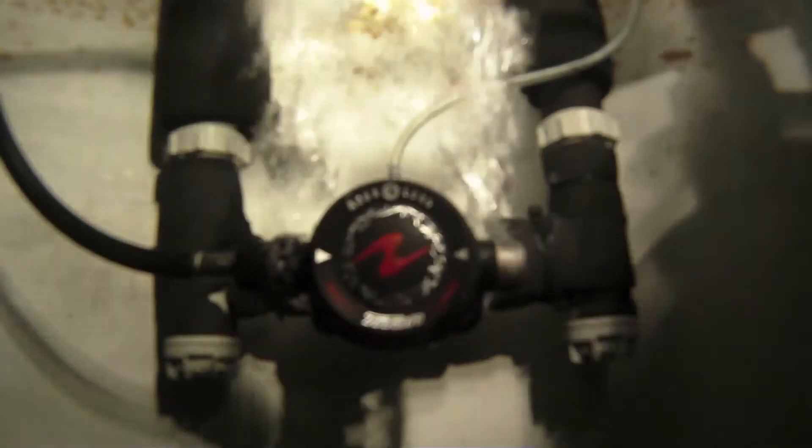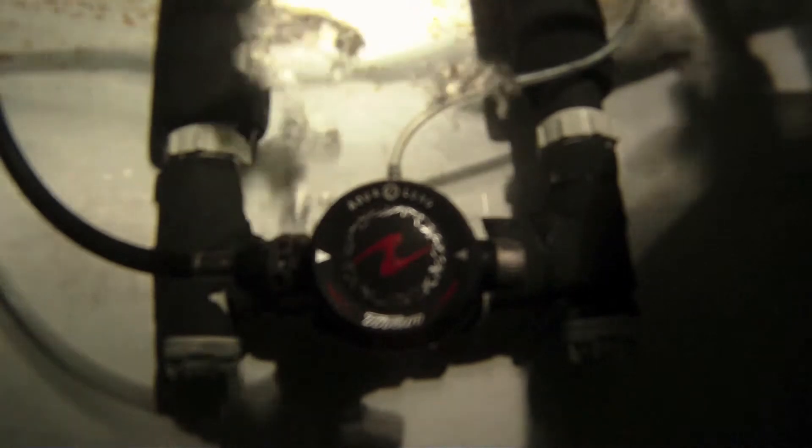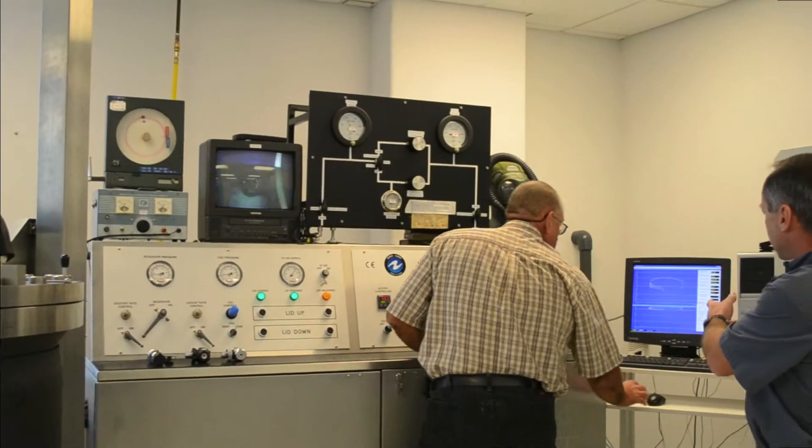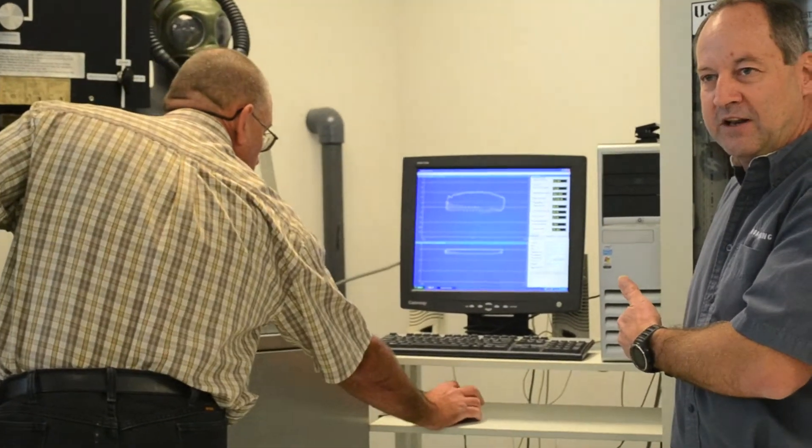Along the way, data acquisition software is used to capture the performance of the regulator, and that is printed out here on this computer terminal. This gives us the feedback we need to further develop the regulator.